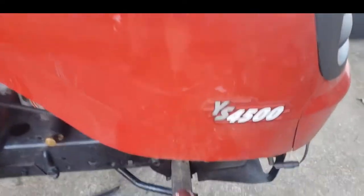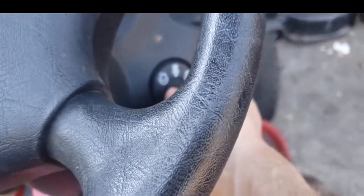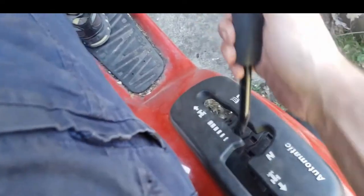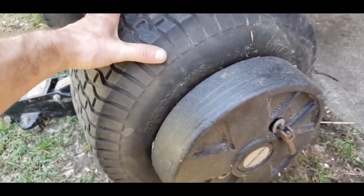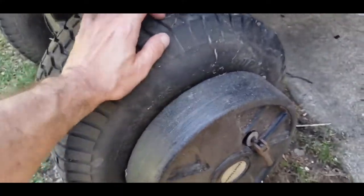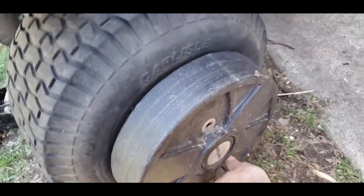I got myself a Craftsman YS 4500 and had it quite a few years. I started it up and it won't go. What happens is you have a flat tire, you take your tire off, and when you put it all back on it does this — so it's not your transmission, it's not your drive belt.